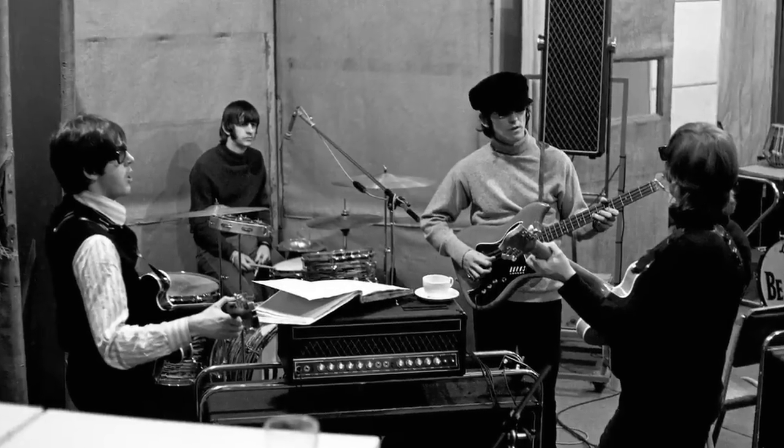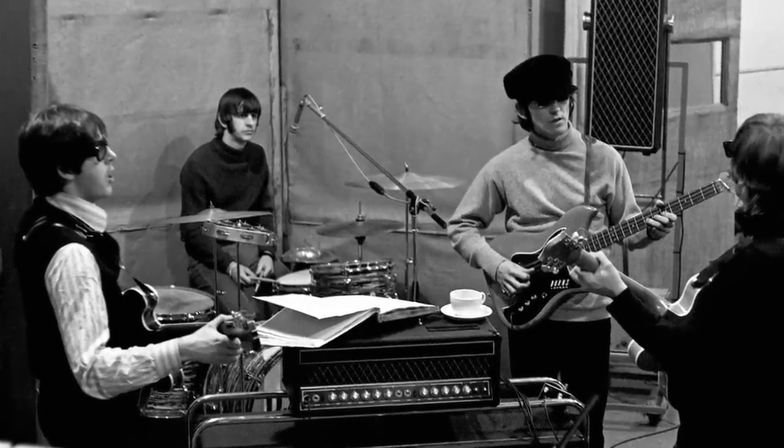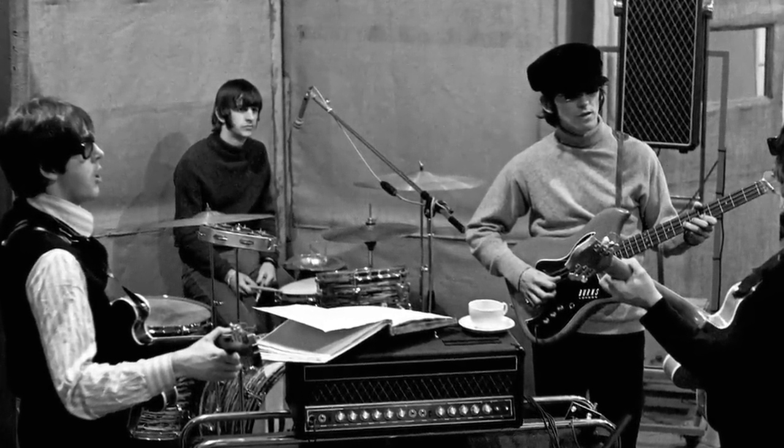The second and final session for the song was an 11-hour one which took place two days later, on Saturday April 16th, this time in Studio 2. The session began with an excited John marching into the control room demanding that everybody listen to his incredible discovery — the backwards tape. And Geoff Emerick said that from that point on, almost every overdub they did on Revolver had to be tried backwards as well as forwards.